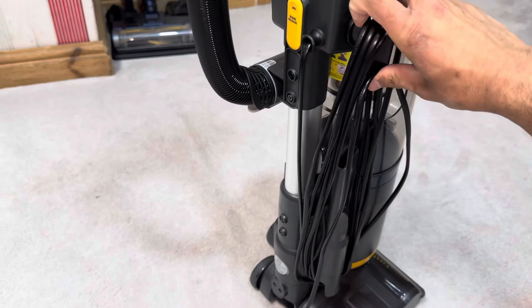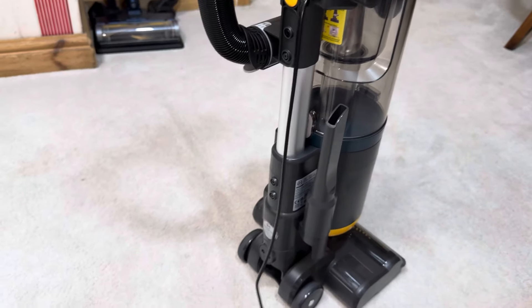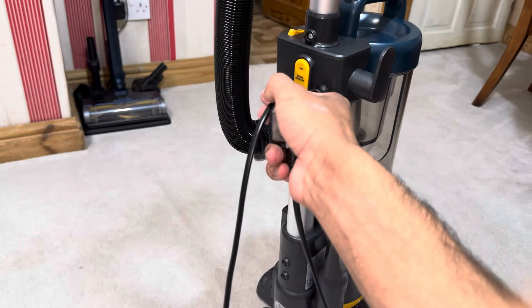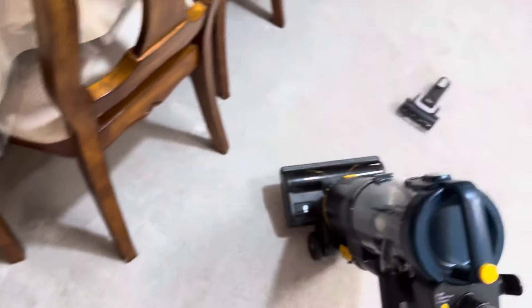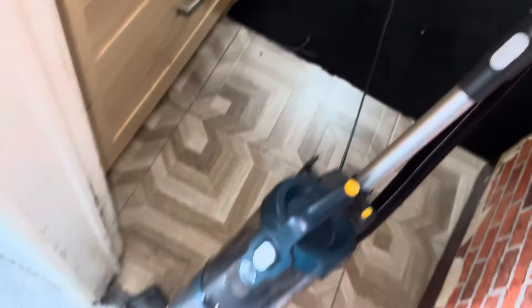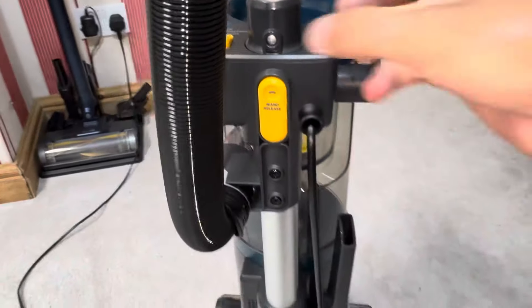There are nice rubber-coated wheels on the back along with two little rollers on the front. The cable is on maximum reach — you can remove it in one go, which is a welcome feature. I like how the cable comes out the top rather than on the base of the vacuum, so it's easier to manage when vacuuming. The cable length is about the same as a Shark vacuum.